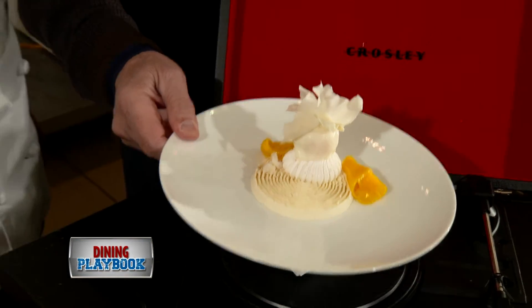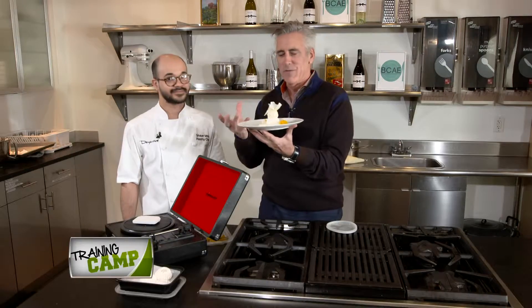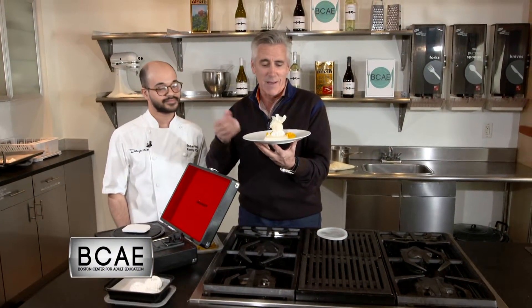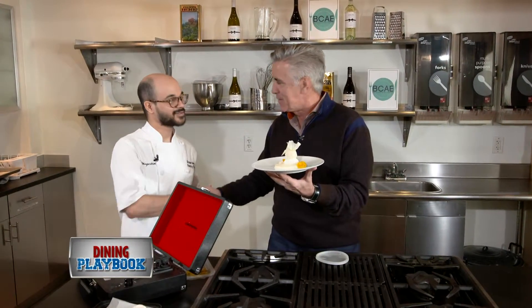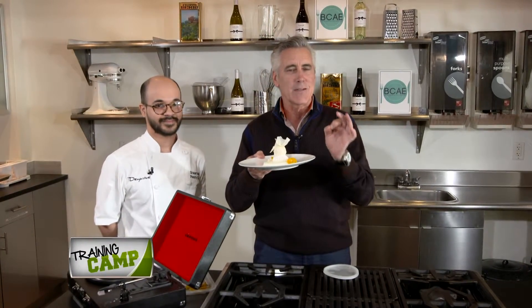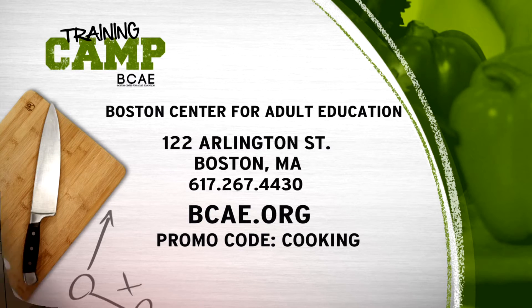This is really fabulous and so delicate and beautiful. Just a sample of what you'll find at Duab, which is at the corner of Mass Ave and Comm Ave in Boston. When you go there, you really must ask for Chef Velez. Wonderful job. Thank you so much. And by the way, we're here at the BCAE — hot tip: go to bcae.org, keyword cooking, and you'll get 30% off your first cooking class. That's all on us here at Dining Playbook as well as the BCAE. Voila.